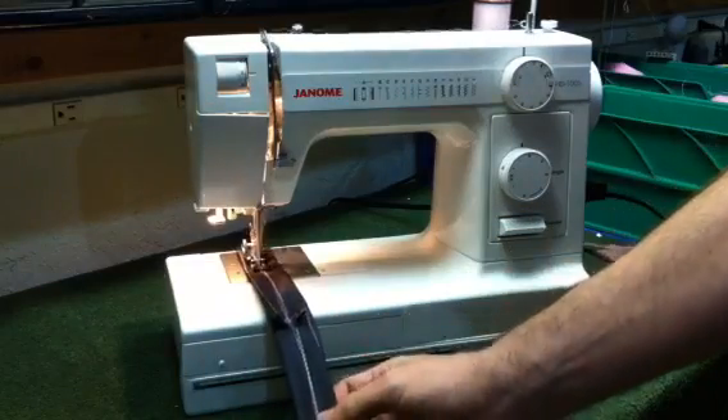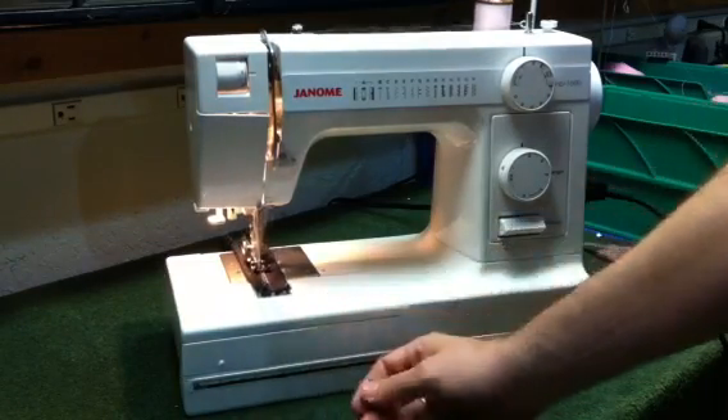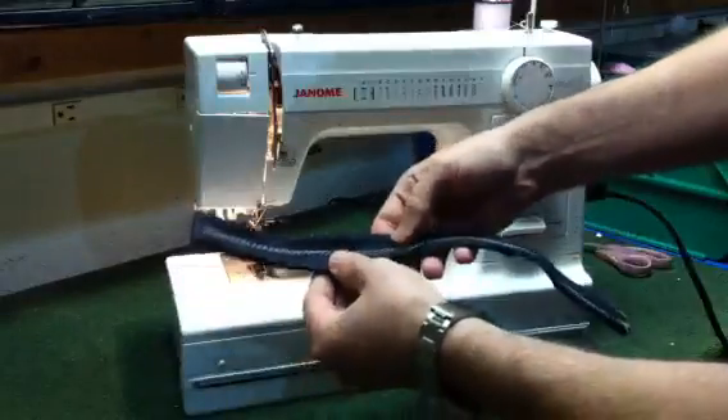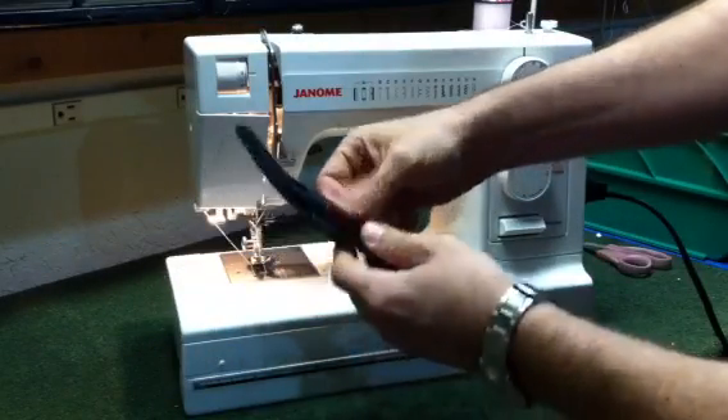We'll go ahead and start at the six, it'll go up to the twelve, back down to the six, back down to the three, and as you can see it just goes right up and over the various thickness changes. We still have nice, tight, even, consistent stitching, even through the twelve layers here.